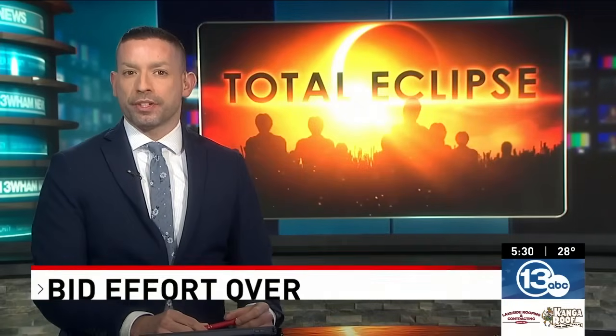Good afternoon, I'm Matt Malloy. The total solar eclipse is a little more than two weeks away, and while most people may reach for their special eclipse glasses, there are other ways to view the celestial event. 13 WHAM's Natalie Calzatoni stopped by the Rochester Museum and Science Center today to learn about other eclipse viewing methods and viewing safety tips.